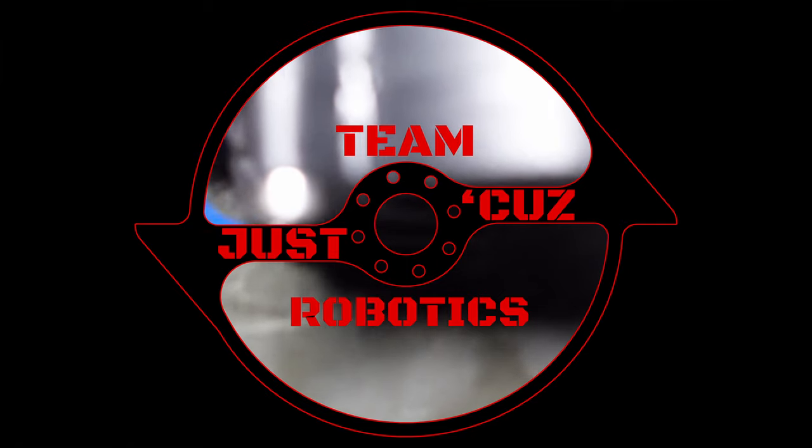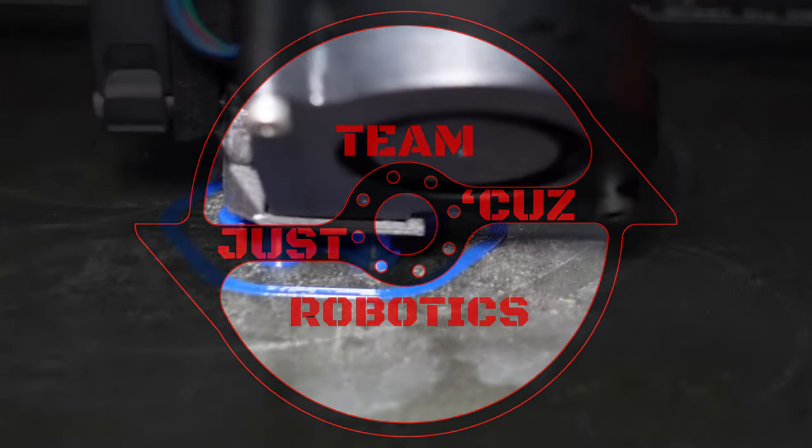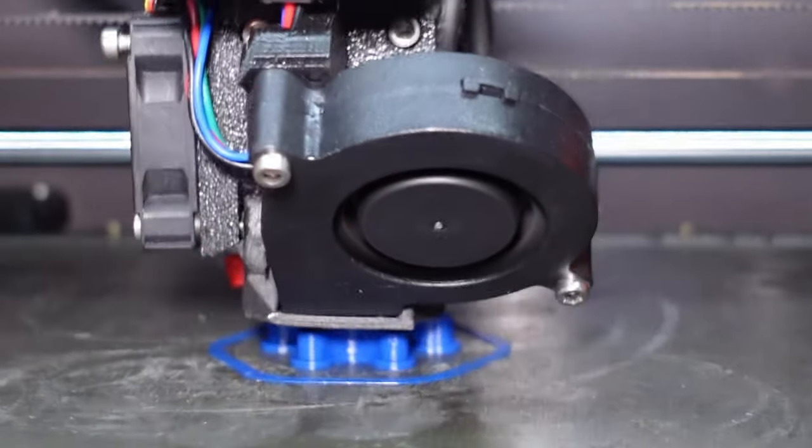This video is sponsored by PCBWay. Hey there, this is Seth Schaefer from Team Just Cause Robotics, and today I want to talk about 3D printing in robotics.